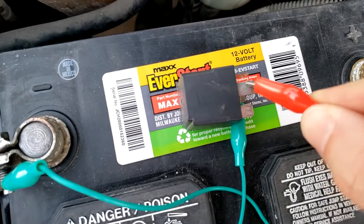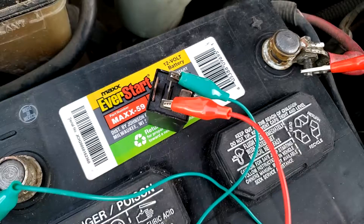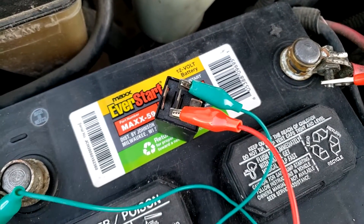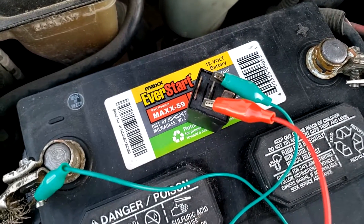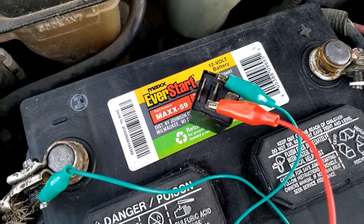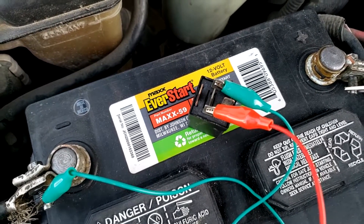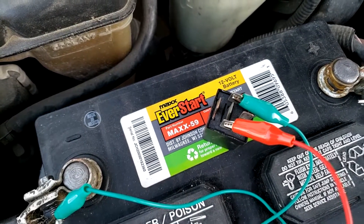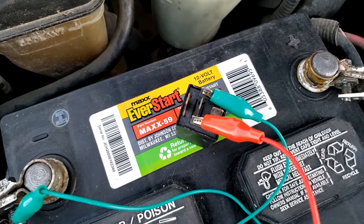Every mechanical relay has a small electromagnet inside. When it's energized by 12 volts, it pulls the internal switch contacts together, making an audible clicking sound. You can actually feel the contacts open and close if you just place your finger on the relay. But the clicking sound doesn't necessarily mean the relay is fully working.